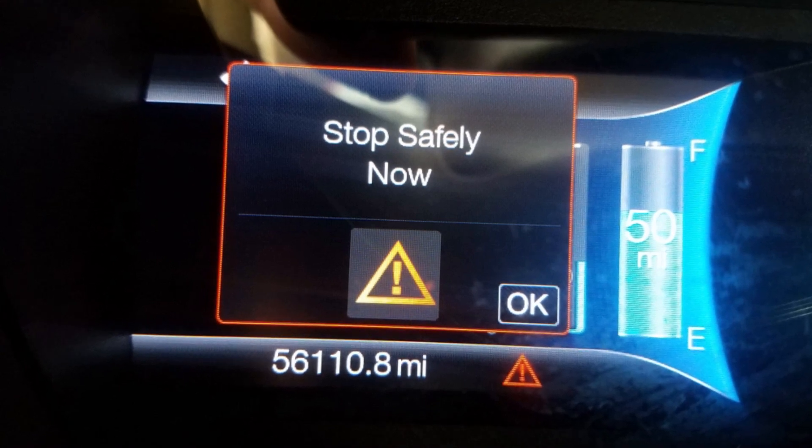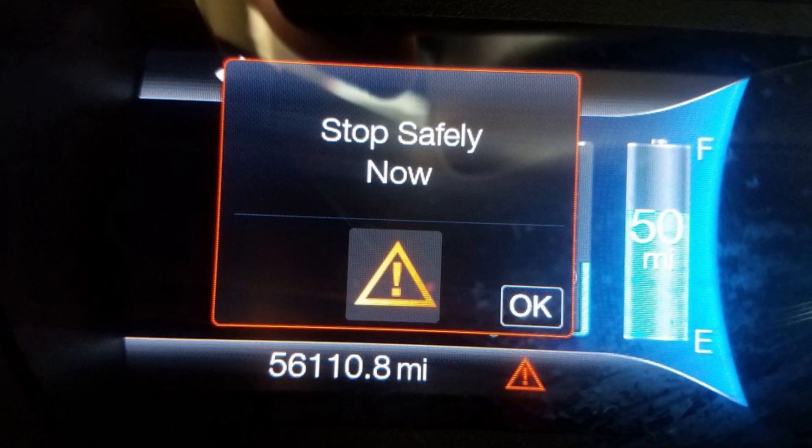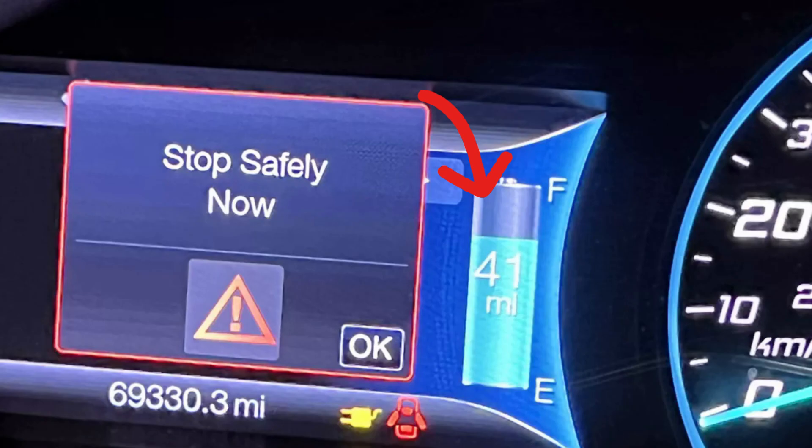The 'stop safely now' warning is not specific and doesn't show an actual problem that your Ford Fusion has, but it certainly points to a serious issue that may lead to the car shutting off. There is a risk of the internal combustion engine shutting off, and you need to make sure you have some energy in the battery to drive in electric mode. Otherwise, you should actually stop the car in a safe place.